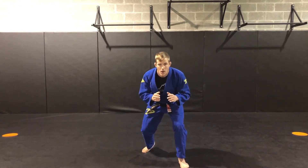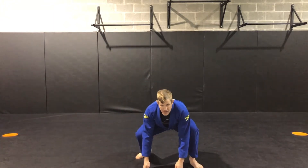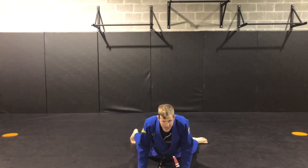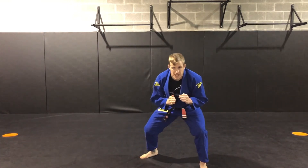Now when I want to sprawl, as I'm moving around in my place, I'm going to bring my hands down to the mat. Now I can kick my legs straight back. I should untuck my toes and bring my hips all the way to the ground. When I come back, I keep my feet underneath me, returning right back to my stance.